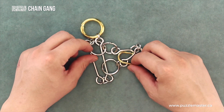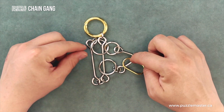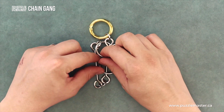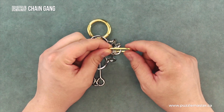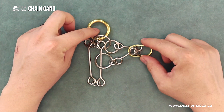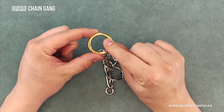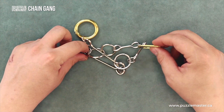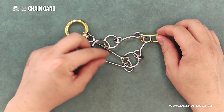The Chain Gang is a complex looking puzzle and obviously gets its name from all the different chain-like looking structures on it. This is the smaller ring you need to remove, which is odd because often with Puzzle Master puzzles like this, the thicker or bigger ring is the one you need to take off. So Chain Gang is a little bit different that way with regard to the size of the rings.